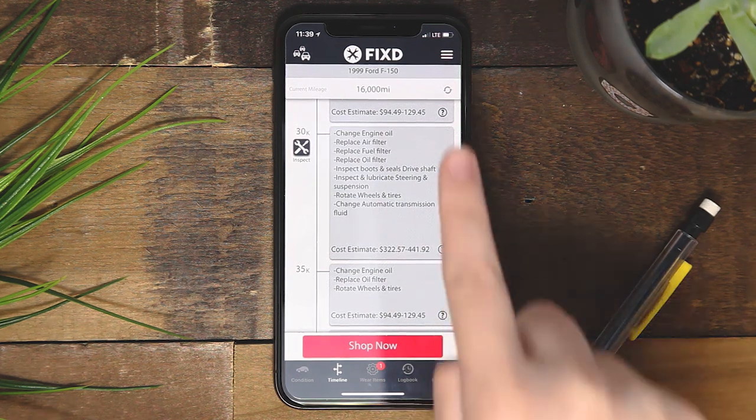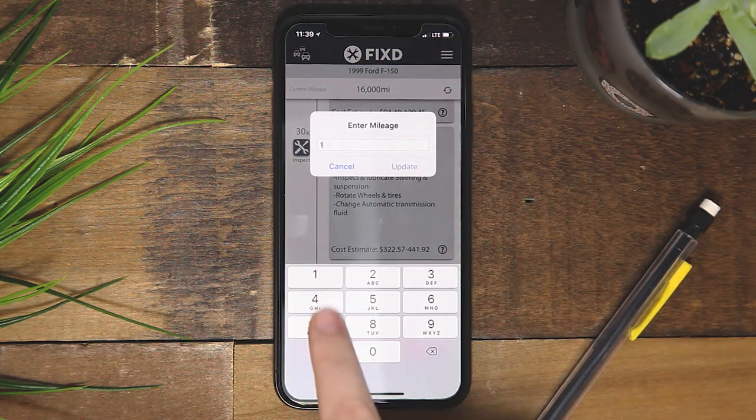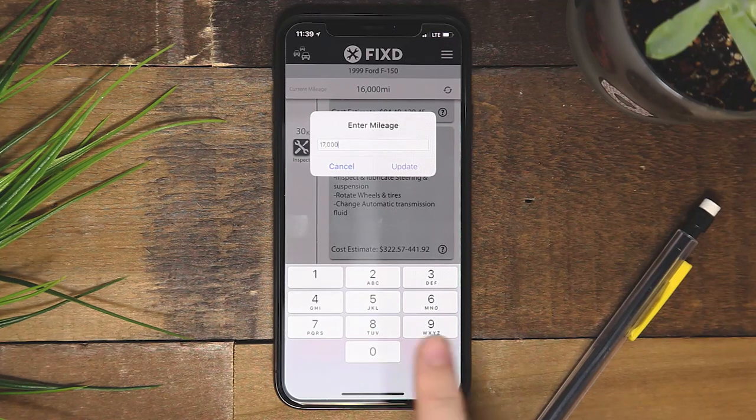To change your mileage, click the top right refresh button and once the mileage is entered, hit update.